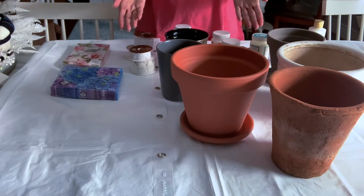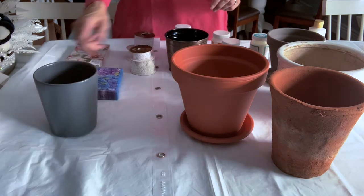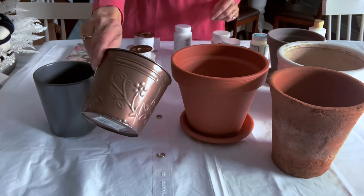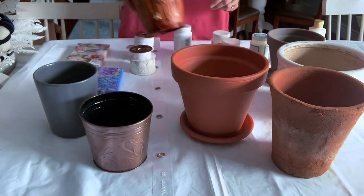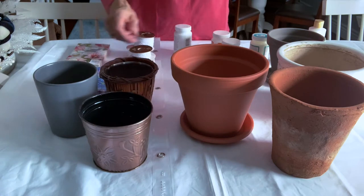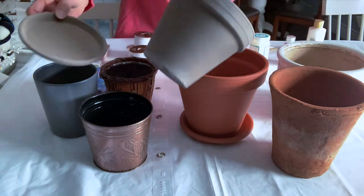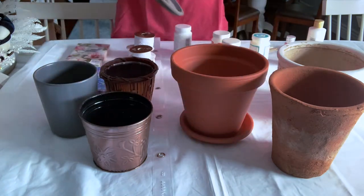On my table here I have a selection of pots that I am going to be changing the look of with paint and other embellishments. I even have a basket-y looking container, and then I have terracotta, and I have a pot that has a grayish terracotta finish to it.